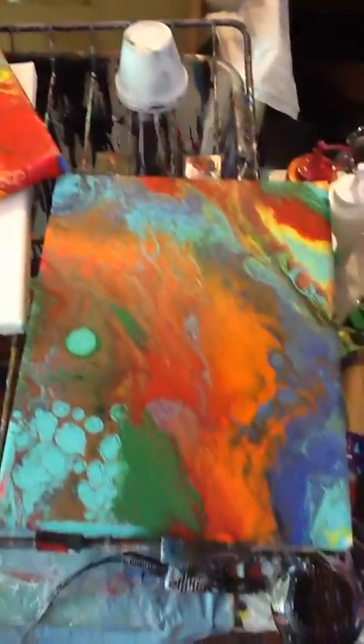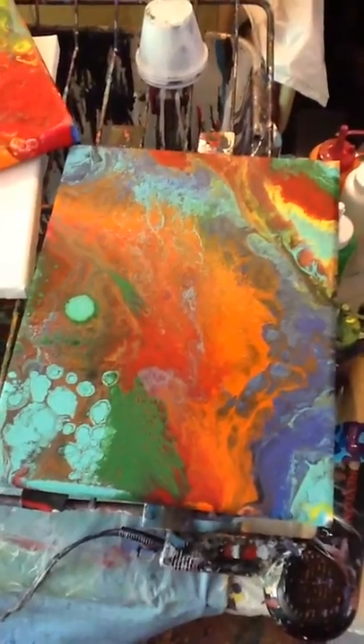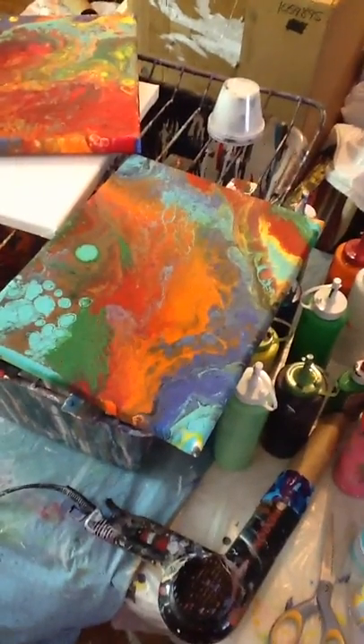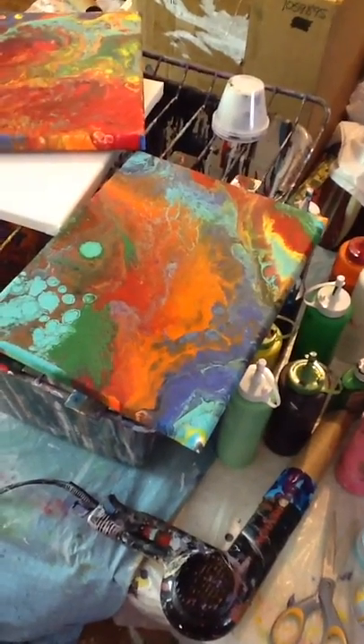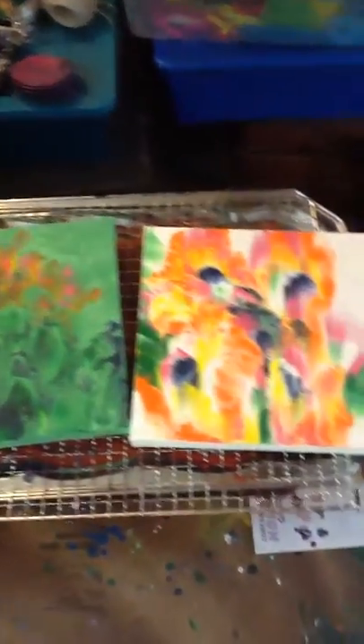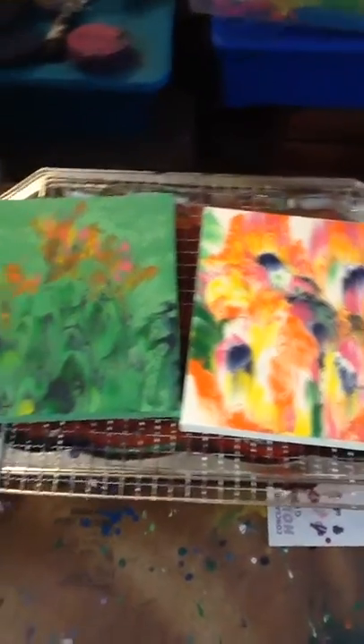And then these here were a couple of primary color swipes that went crazy on me. Mixed Media Girl did a project experiment where she did a clean pour, then put silicone spray on the canvas and swiped it — so that's what I tried to do. Hers came out much prettier. There's my mess.